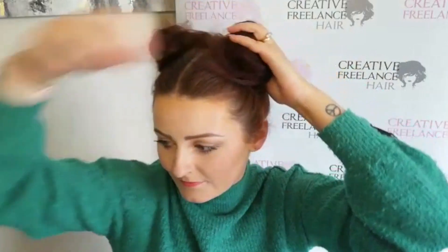My top tip here is don't be too pernickety — they're meant to be a bit messy.